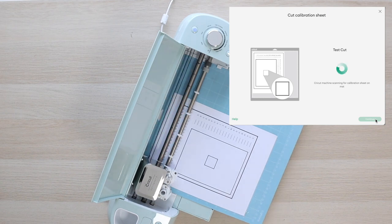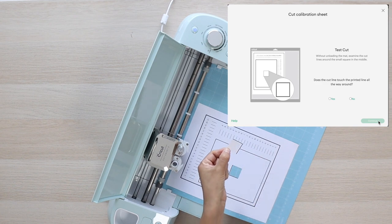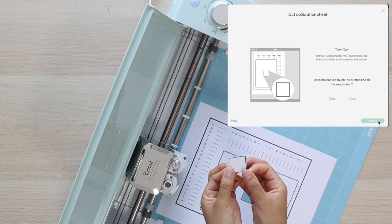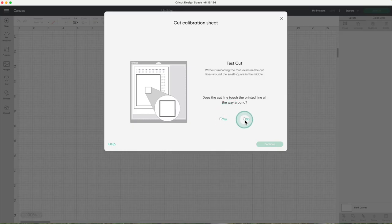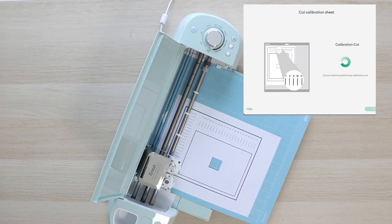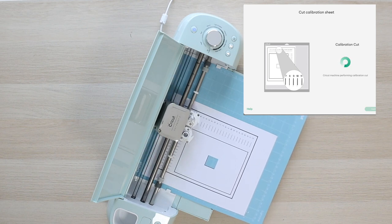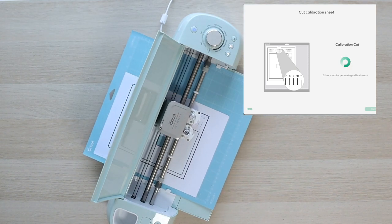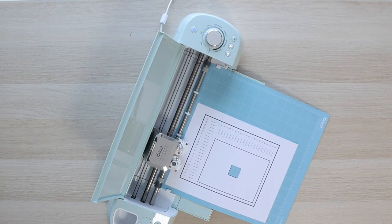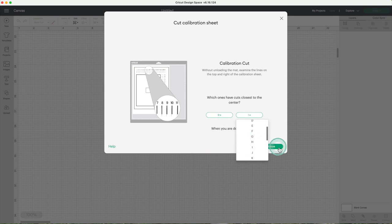I fast-forwarded this part of the video — this is the first part of the calibration. In this case you will see that the cut line did not touch the printed area all the way around. Select no and click on continue. Now I'll continue with the second part of the calibration. Cricut will cut all the horizontal and vertical lines on the calibration sheet. Choose the cuts that are closest to the center — in this case it was 9 and I.